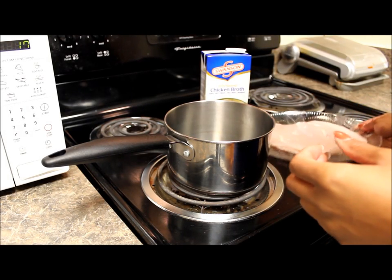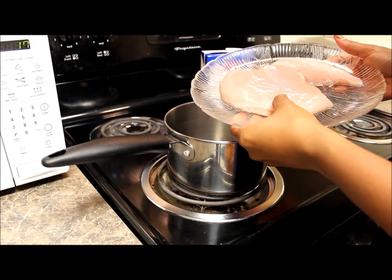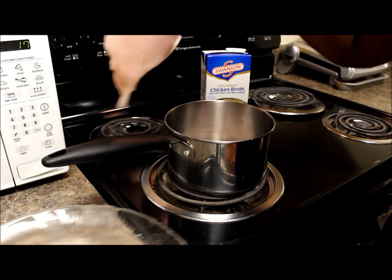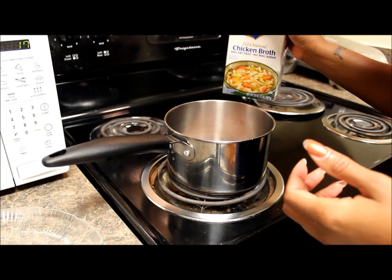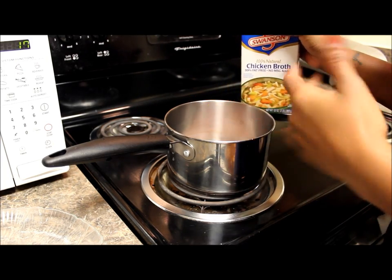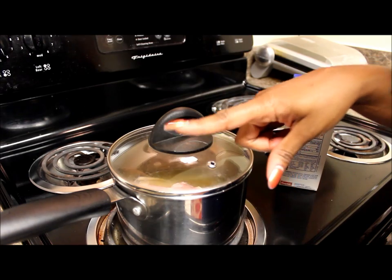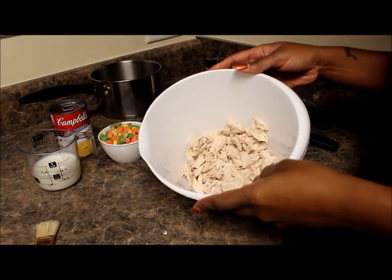We have our two boneless chicken breasts that are already freshly washed and clean. We'll go ahead and pour Swanson's chicken broth into the pan — just enough to cover the chicken. I'll boil this for about 20 minutes for the chicken to get cooked.